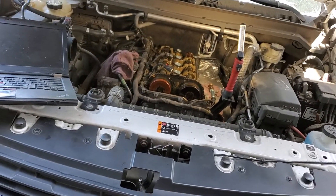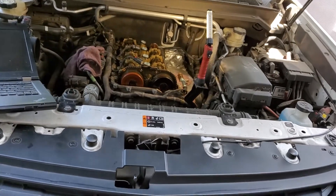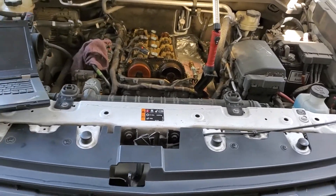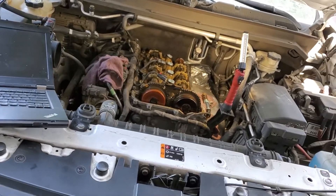It's got the four-banger direct-injected and the customer complained about no brake assist. The pedal got real hard — it was hard for them to stop, though they were able to stop.